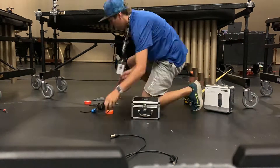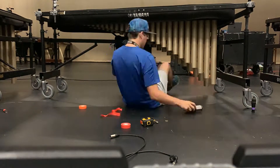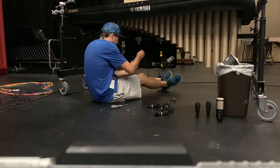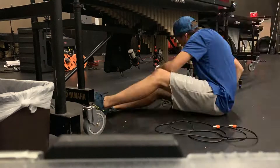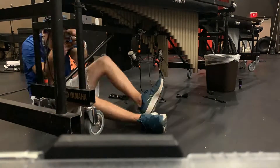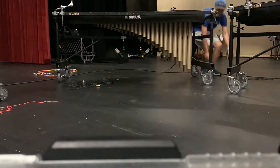For this school in particular, they needed boom stands added for their marimbas and everything color-coded. As you can see, the microphones, the arms, and the cords are put on there, so that it was very easy for the students to understand what's going on.